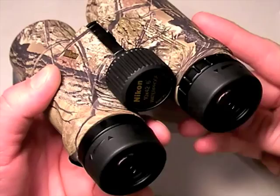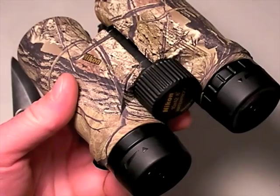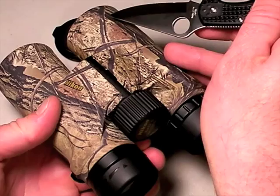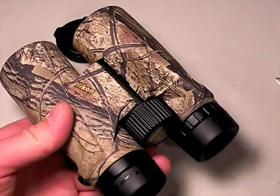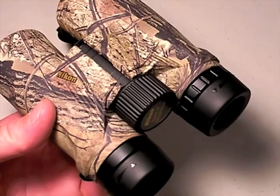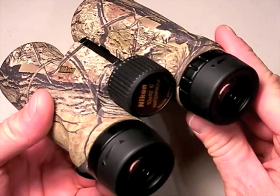You might say, how do I know if they're aligned? Price is a good indicator — anything around the $50 price range is probably going to have alignment problems, both with the pivot and how the internal glass is set up within each barrel. You're going to find out real quick if they're aligned once you spend a lot of time looking through them. If you're a hunter, a bird watcher, or watching whales — which I've done in Hawaii — hour after hour through your binoculars and it's not enjoyable, you likely do not have aligned optics.